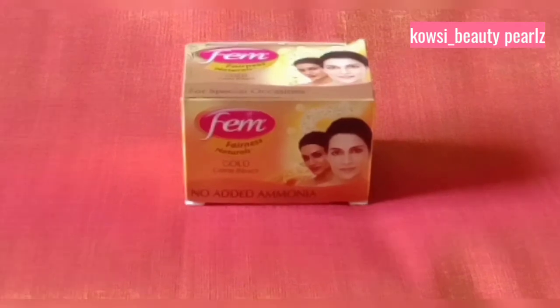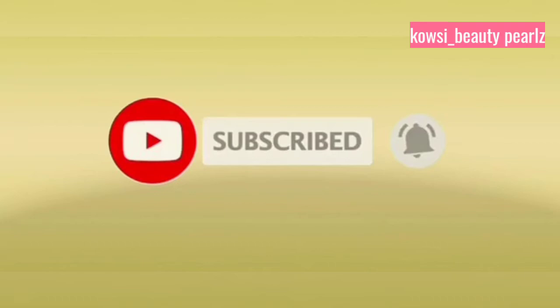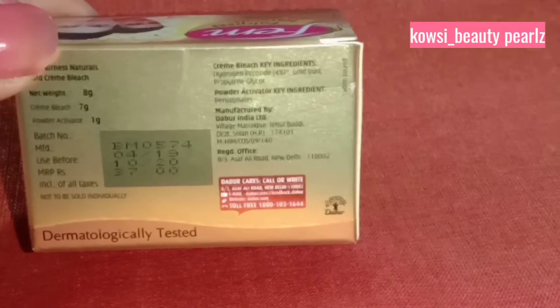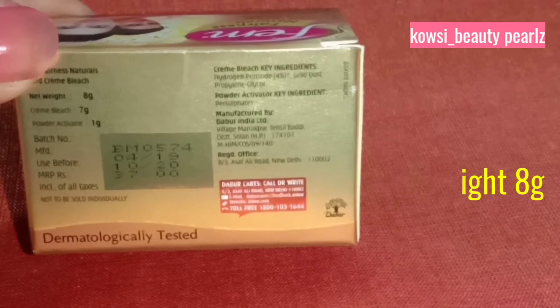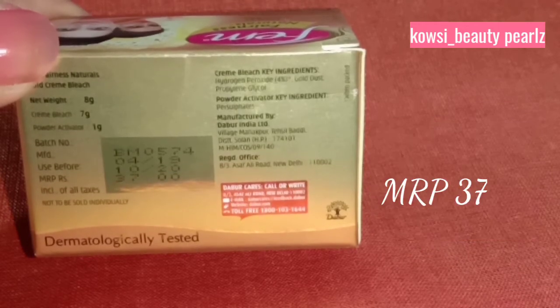You can use it too. If you subscribe to our channel, please make sure to subscribe and press the bell. The brand name is Fem, Fairness Naturals, Gold Cream Bleach, No Added Ammonia. The net weight is 8g. In the package there are 2 boxes: first, Cream Bleach Box, and next, Powder Activator Box. Cream Bleach Box is 7g and Powder Activator Box is 1g. MRP is 37 rupees.